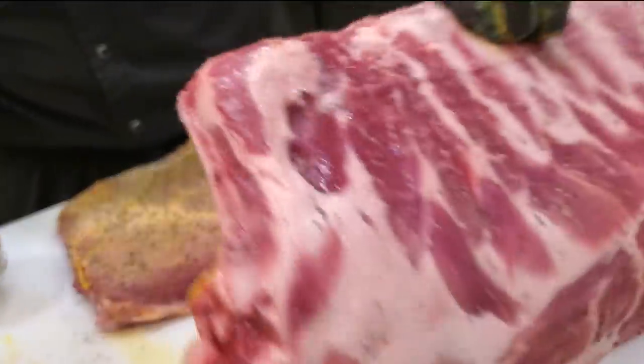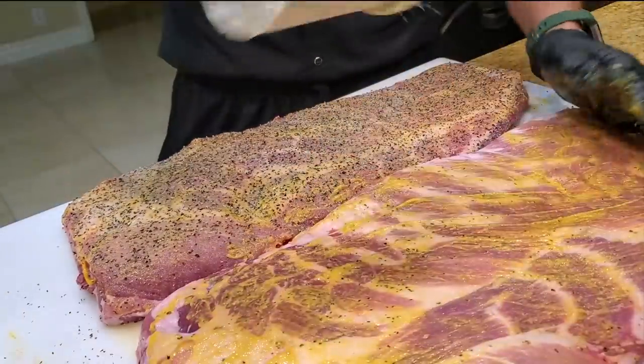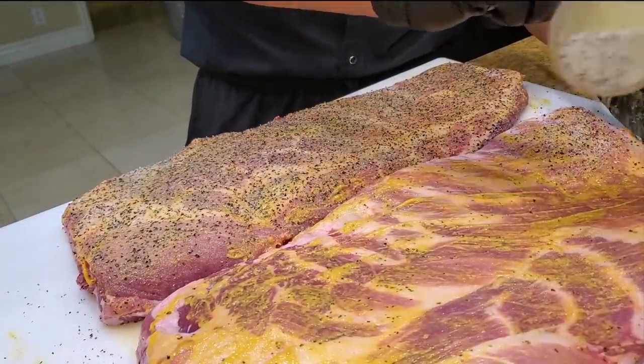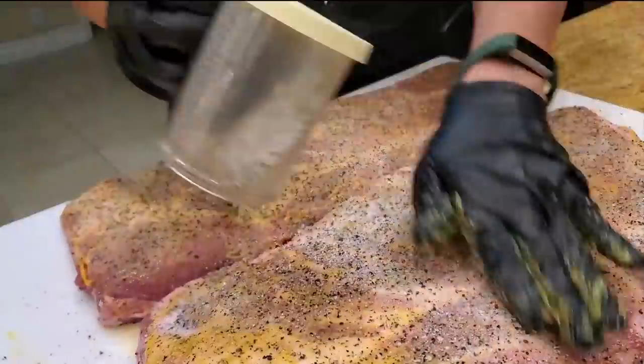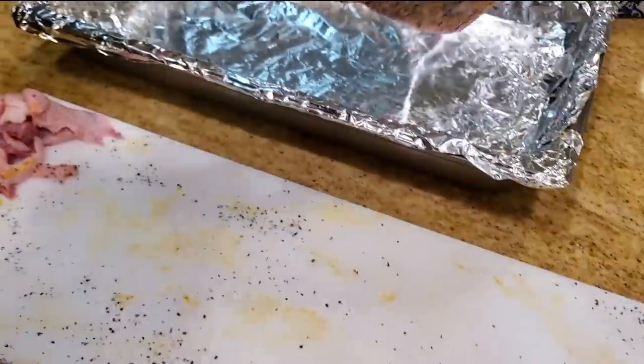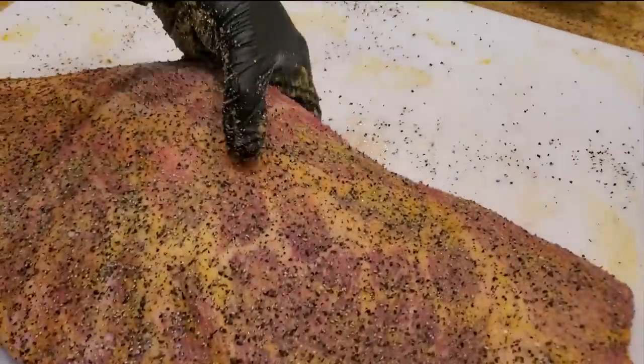Flip it over to the other side — nice, even layer of rub on this side. All right, let's let it rest in the fridge overnight.